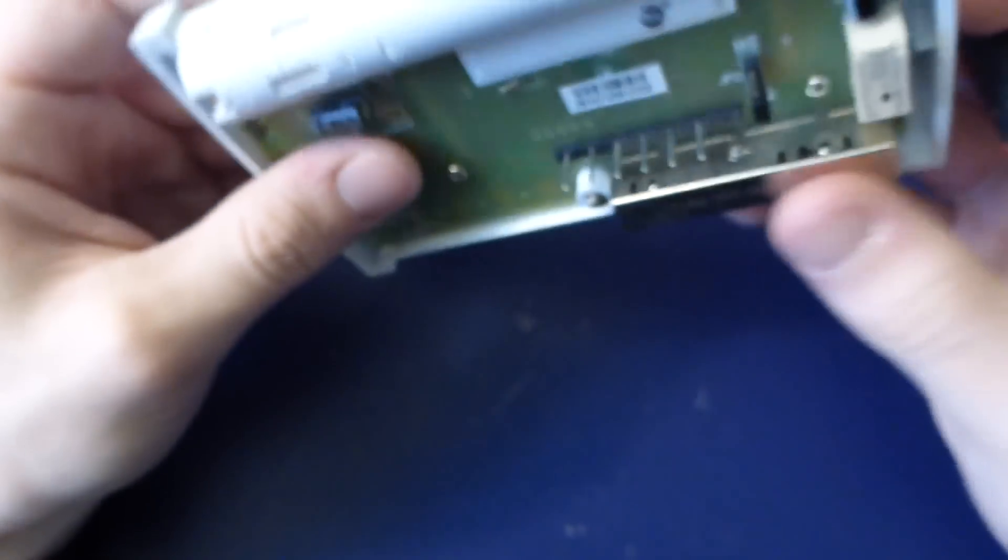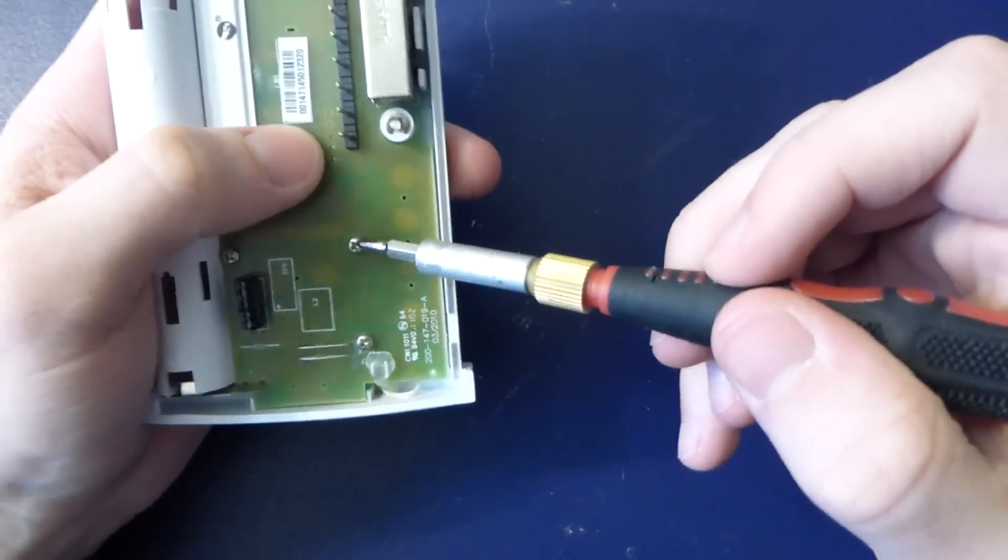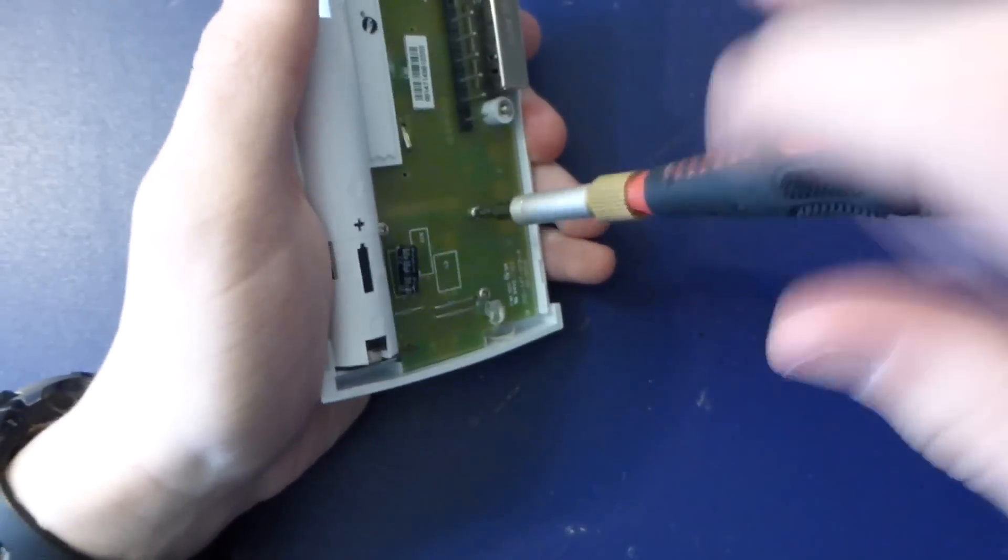So we've obviously got our two switches in here — one for heating and cooling, one for the fan. The back is pretty boring, so let's open this up.